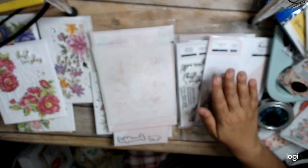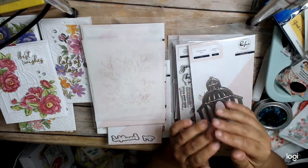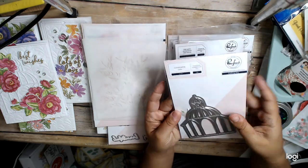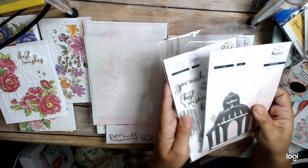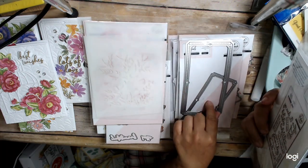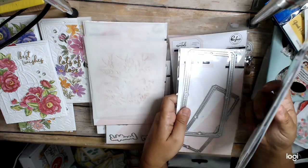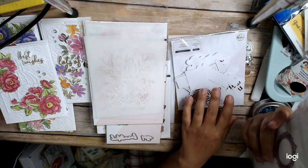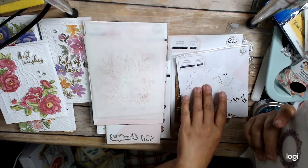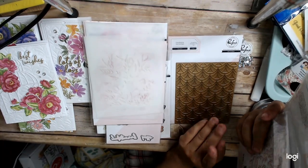They gave us sort of general products which are used throughout the weekend: this gazebo die, this stamp set called Heart Smiles, this mini slim frame die — there's a smaller frame and then a larger frame — this ornate circle die, these foiled sentiments which are sort of general sentiments, and then this hot foil plate where we dry embossed it.